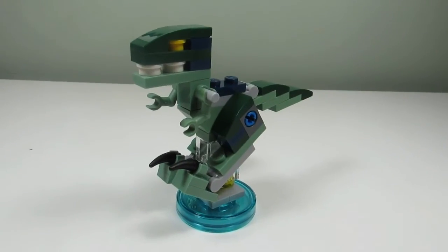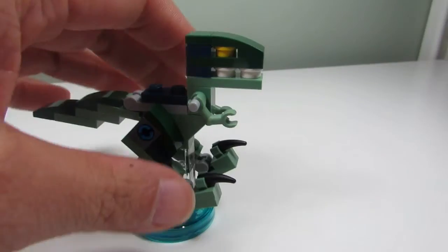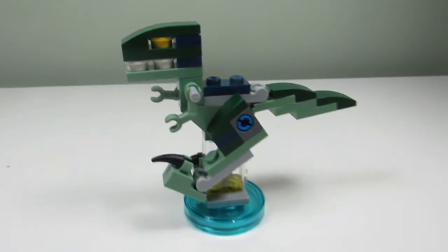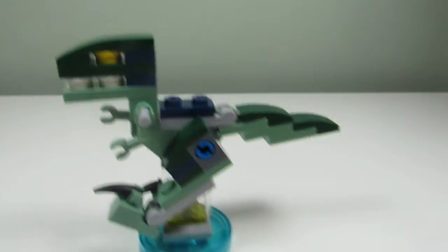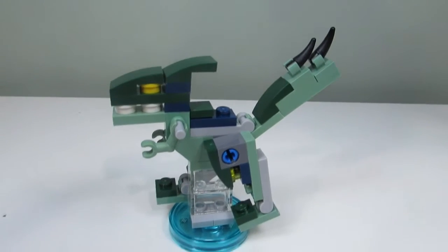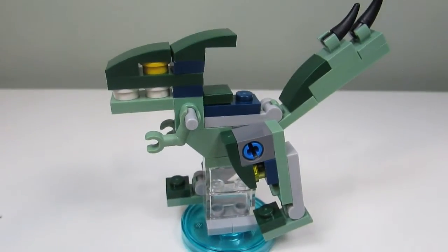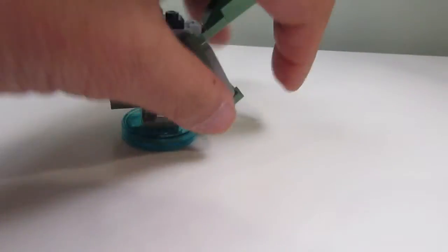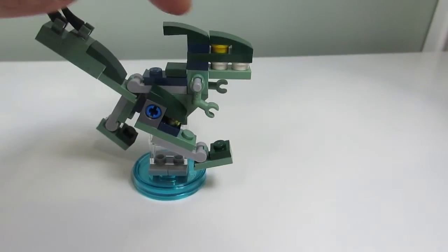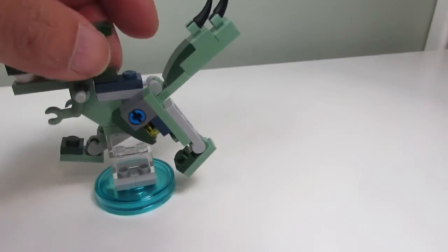The first build is the Velociraptor. It's a pretty cool accurate representation of a micro Velociraptor. The legs can move so it can run, and it has a yellow eye, some white teeth, and a nice tail that you can lift up and down. The second build is the Spike Attack Raptor. The legs can swivel and move to make the Raptor look like it's running. It has a face, a little tail coming from the head, yellow eyes, white teeth, and some spikes on the back tail.